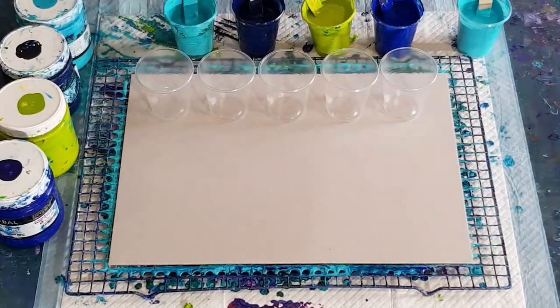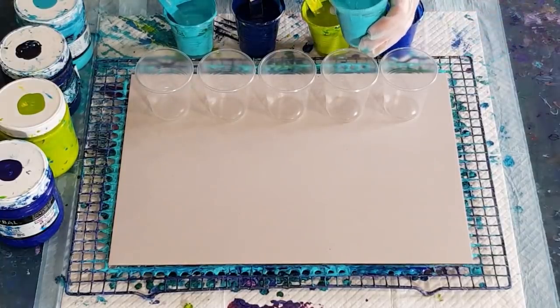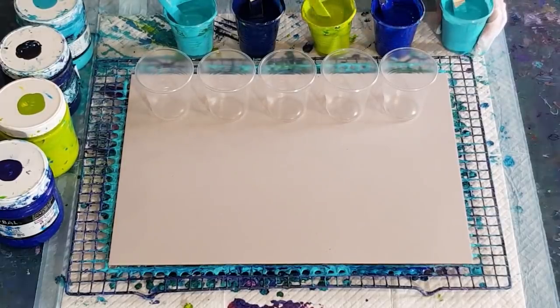This time, as I did in the last one, I'm ending my layering with aqua. I've gone five cups this time just to see if I can make it a little bit more blended, and I did thin this just a touch.